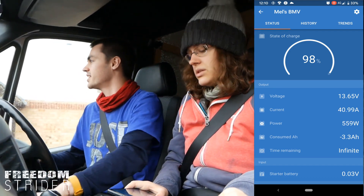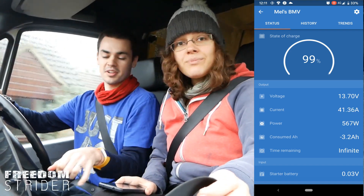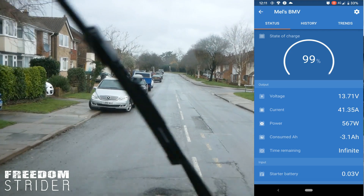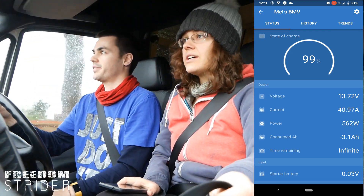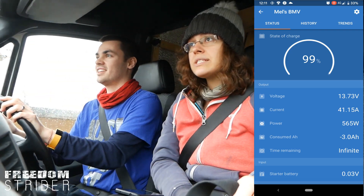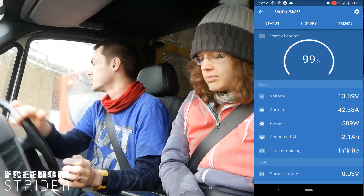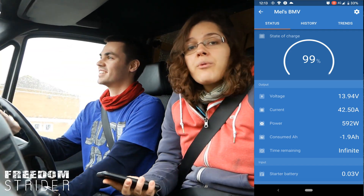So the voltage has gone up and the amperage has gone up — that's an improvement from last time. We can also see consumed amp hours are going down; it was at minus 3.6 when we started, now it's minus 3.1 because they're being charged. This is what we want. We knew it was possible — it's just basic stuff. Battery monitoring works. It's just that all the wires have to be in exactly the correct location. I'm really glad this worked because I have no idea how we would have proceeded from here.